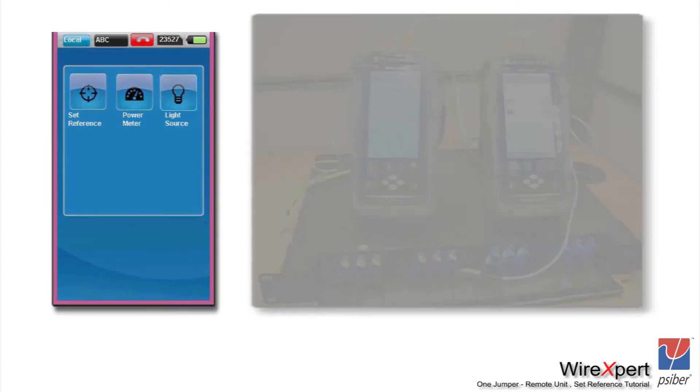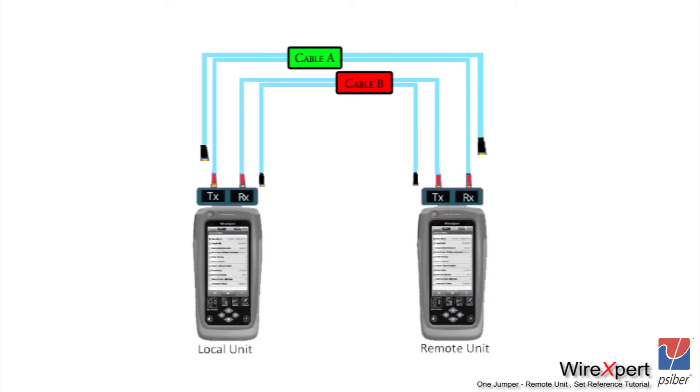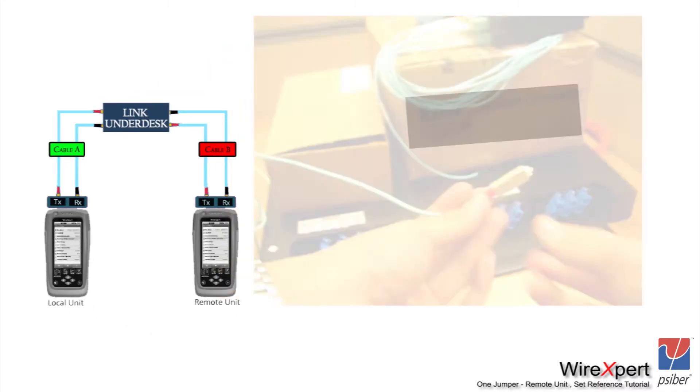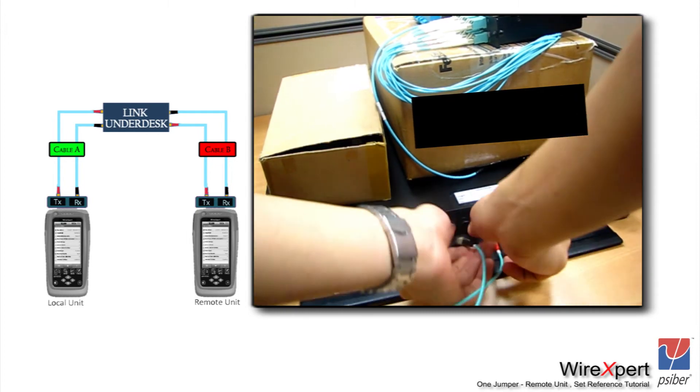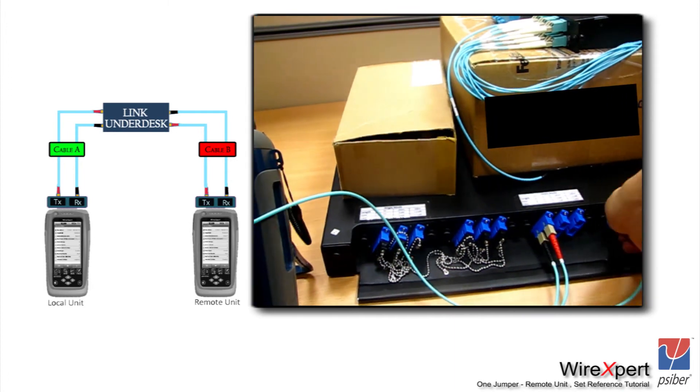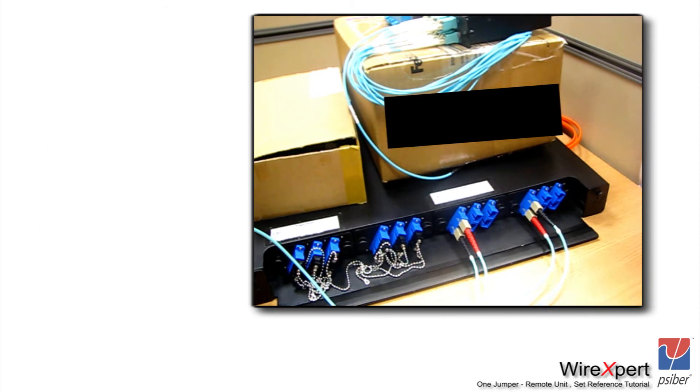Once you are finished setting the reference, let's go back to the original sketch. For normal testing, the same end of cable A is connected to TX and RX. I am not going to touch my TX but I will unplug the RX side of the modules on both sides and connect the black end of the same cable on the RX. So cable A's red and black are connected to TX and RX respectively, and on cable B the red and black are connected to TX and RX on the remote unit. The other end is left open — that is where you connect your link under test or the fiber on the patch panel. Once connections are complete, press auto test on the local or remote unit and carry on with the testing.